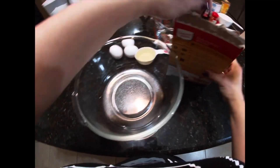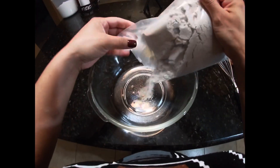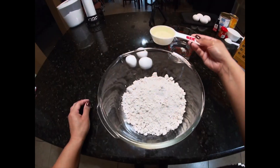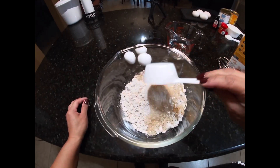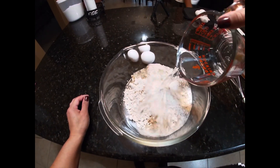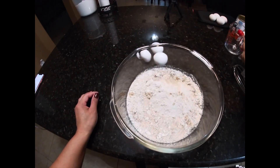While the flan is baking, you're going to go ahead and start on the cake part of the dessert. It's fairly easy — just follow the instructions on the box, about 15 minutes to prepare.